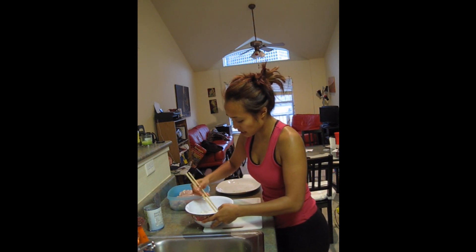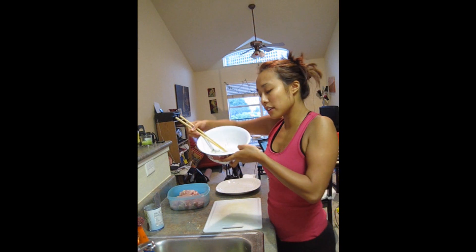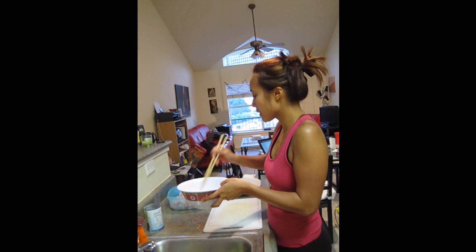I'm just going to whisk this marinade up. You can see it all in here — it's pretty thick. There is our marinade. You can see it's a little spotty; the cumin isn't completely dissolved. But I think that's okay.